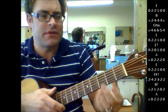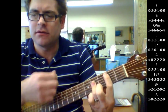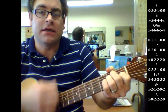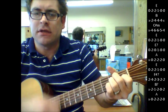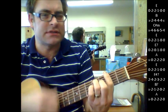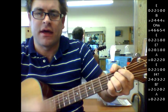One more time in the intro: E, B, C sharp minor, E, E7, A, E, F sharp 7, B7, A.